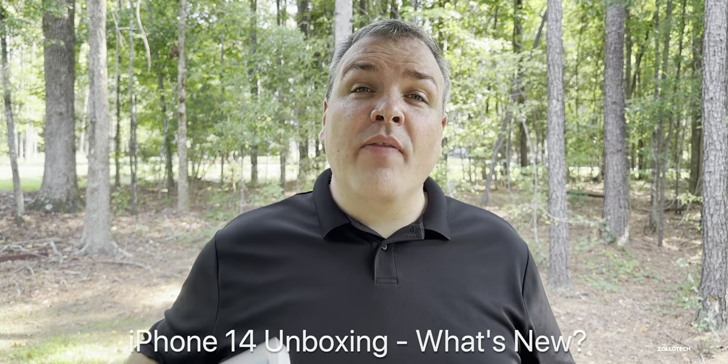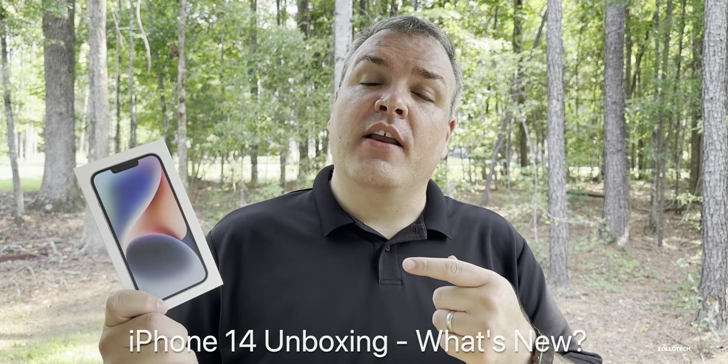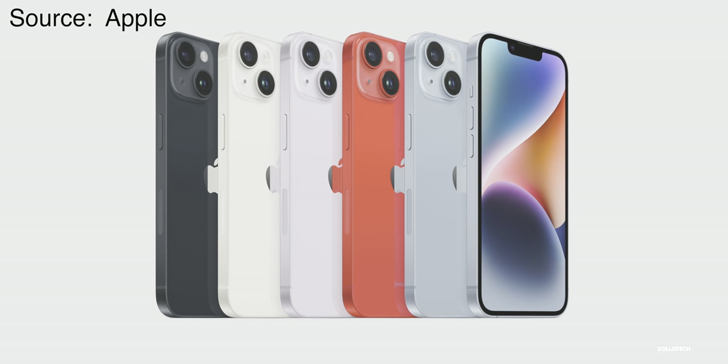Hi everyone, Aaron here for Zollotech and this is the all-new iPhone 14. This is Apple's least exciting upgrade this year as it's not a big jump from the iPhone 13, but I thought we'd unbox it and take a look at what's new. It has the same price at $799 and goes up to $1099, however at $1099 I'd probably jump to the Pro model. It comes in 128, 256, and 512 gigabyte models just like last year and comes in some new colors — this is the new blue, we also have a new purple, and the product red color is slightly different.